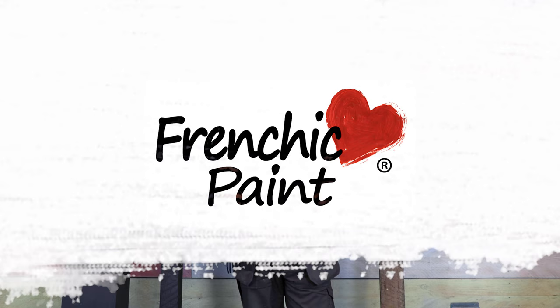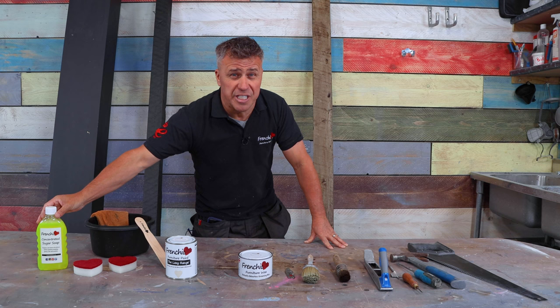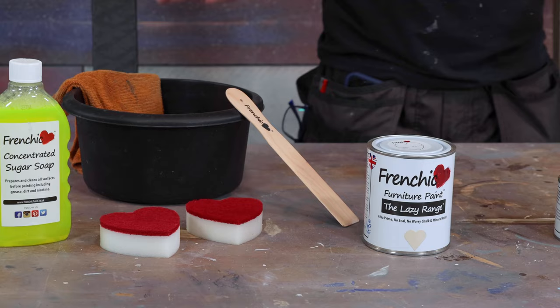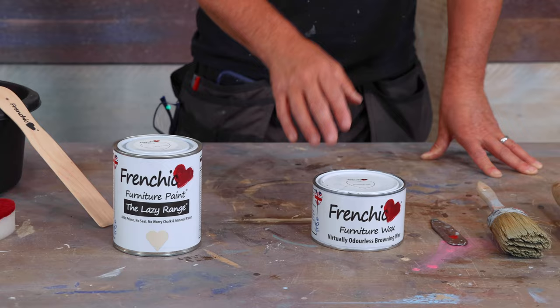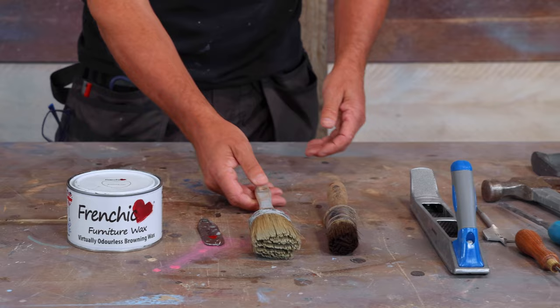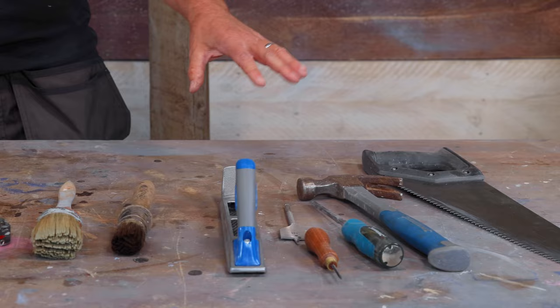The tools and products I'm going to be using are Frenchique concentrated sugar soap to clean the beams down with, some sponges and a bowl. Then I'll be painting them with the Creme de la Creme, which is part of the Lazy Range. I'll also be applying some browning furniture wax, two types of brushes — one for applying the paint and one for applying the wax — and a variety of sharp tools for creating a distressed look on the surface of the softwood hollow beam.